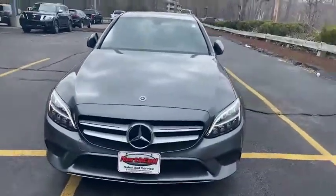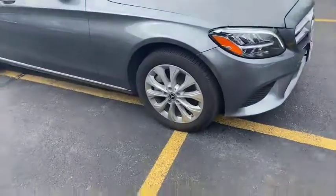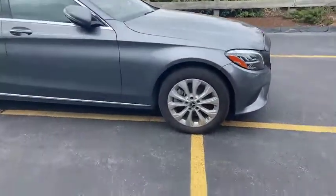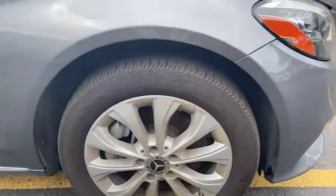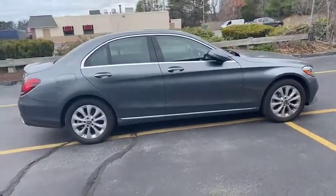We're gonna move around to our left. We'll have this great metallic exterior, those nice stylized rims there. All around, beautiful side profile.